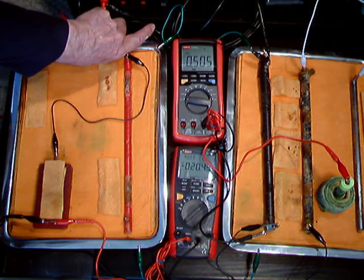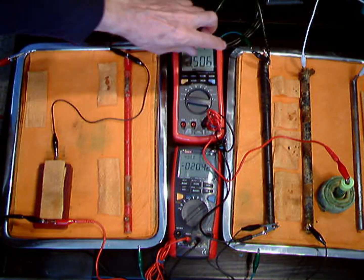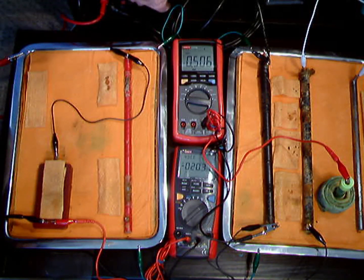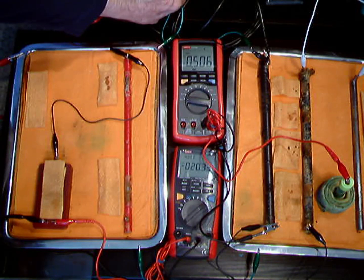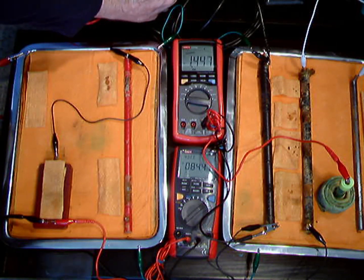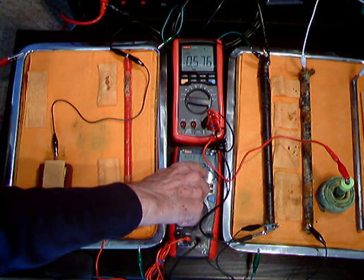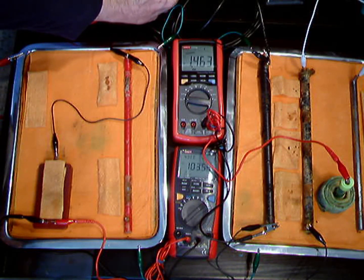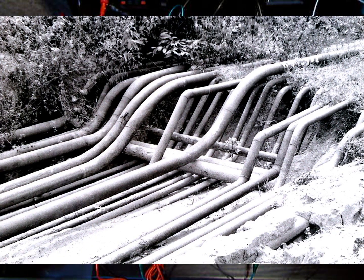There is a transformer rectifier which is connected to the ground. The positive charges go into the ground and the negative charges are drawn from this pipe, which is connected to all the others, so this is all one system. When I switch on the transformer rectifier you will see that this immediately stops corroding and the charges go in the opposite direction. When I switch it off you will see that the corrosion starts again. Cathodic protection on and the charges reverse; cathodic protection off and the charges continue to corrode.